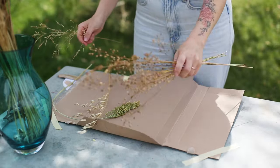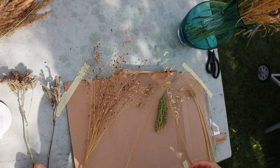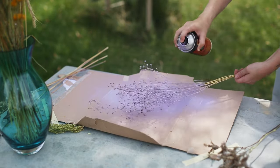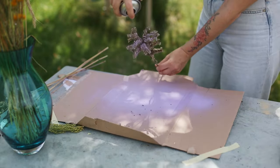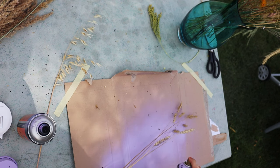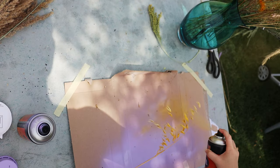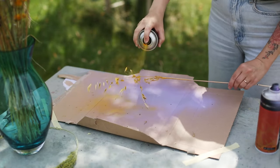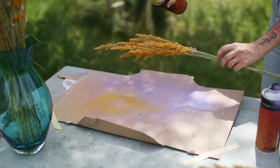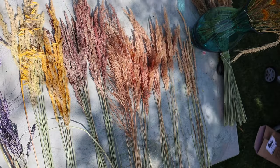While they're drying, I picked the spray paints I want to use and some plants that would look cool with some intense colors. Then I just start spraying — some a lot, and some plants just get a hint of color. After that, I do the same as before and arrange the second bouquet.